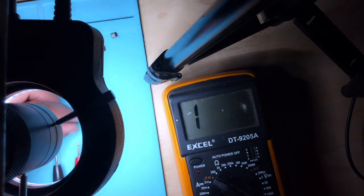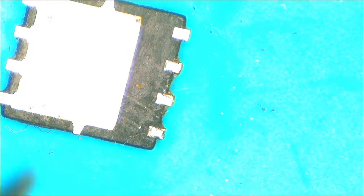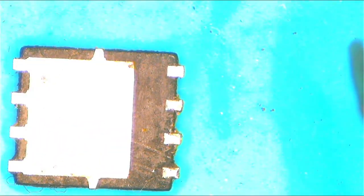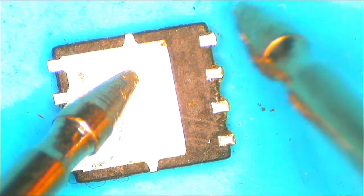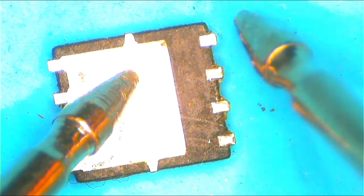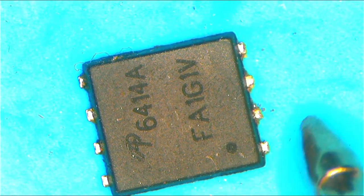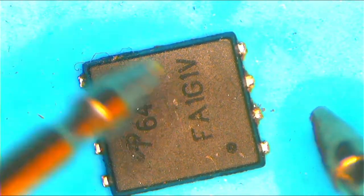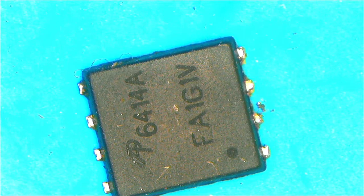Now let's check this one — this is a dead or shorted MOSFET. A dead MOSFET allows power to pass one way regardless. See, even touching the gate — everything is just shorted. There is a short everywhere. This is pin one, two, three, four. Even if I try to turn it around, it just reads one way — it's shorted in every direction.